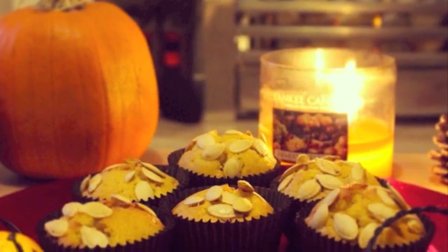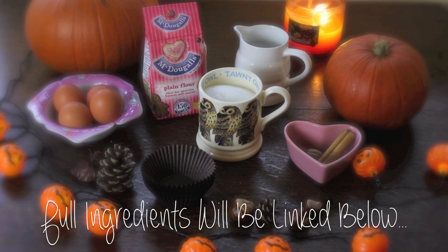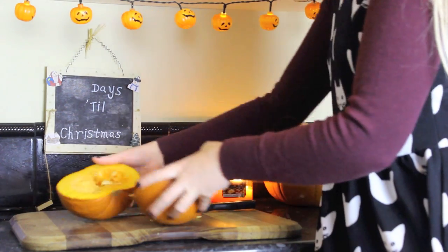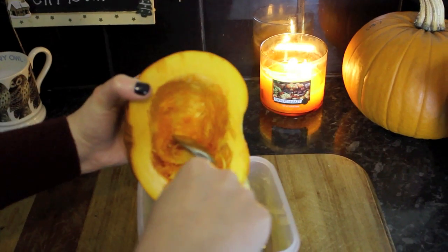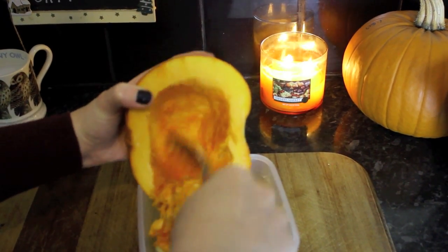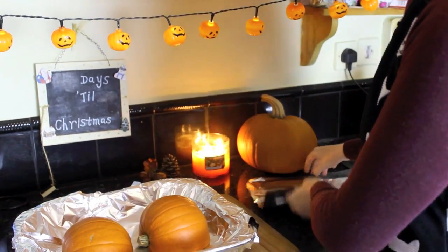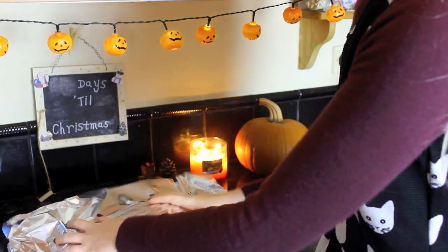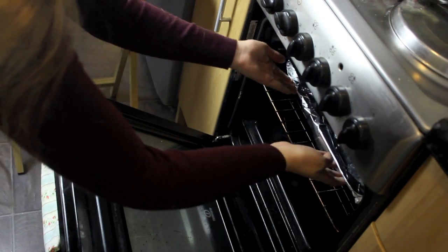To make the pumpkin muffins, I'm just going to really quickly show you — everything's going to be linked below to the official recipe. First of all, all you need to do is chop your pumpkin in half, scoop out the middle, keep the seeds for a little while, then turn the pumpkins upside down, cover them with tin foil, and bake in the oven for about 45 minutes.